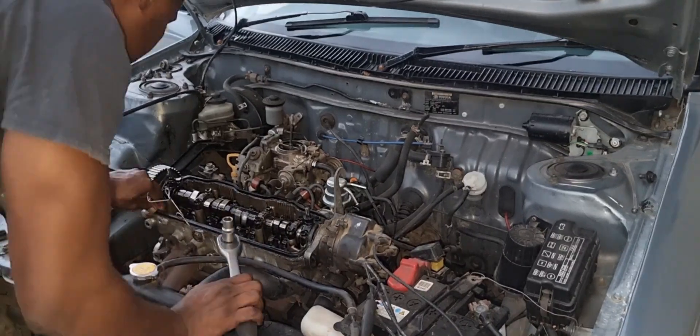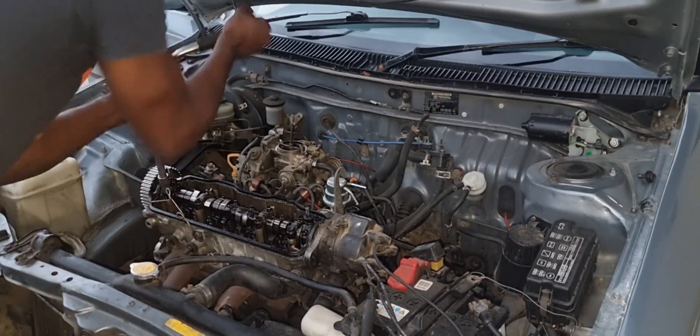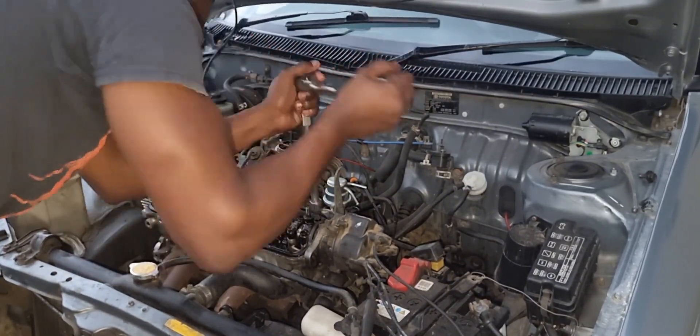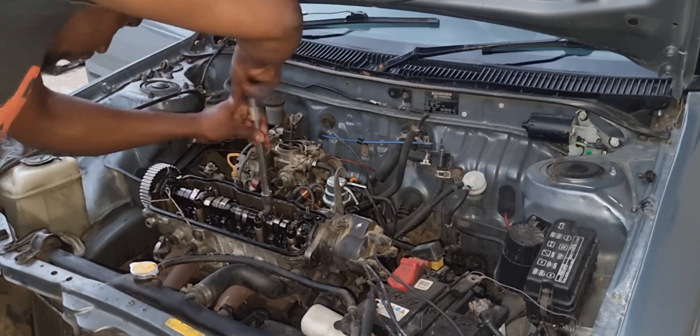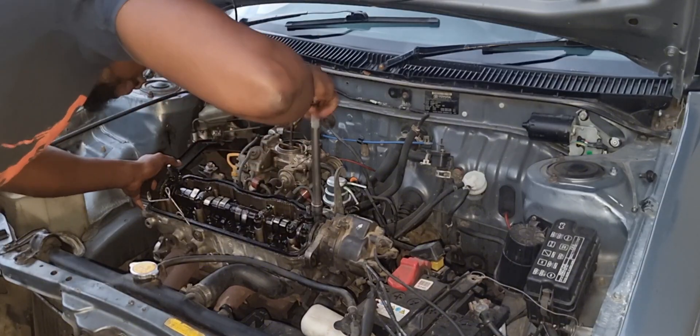Now we're going to strip the cylinder head further to check if the valves are broken. In this case we found that we do have some burnt valves, so the cylinder head will be sent to the engineers to get done properly.